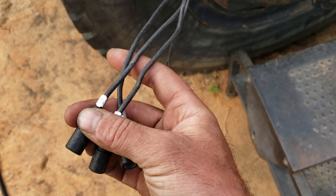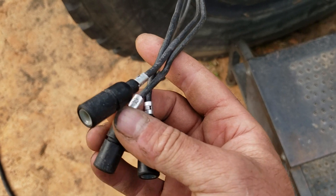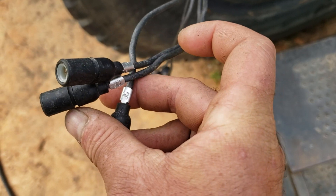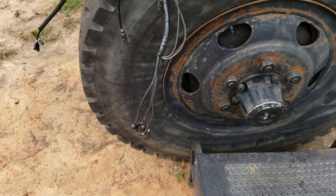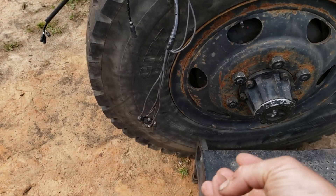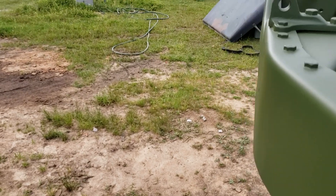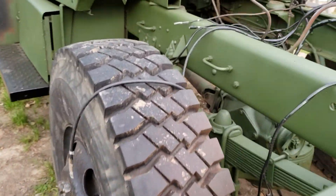What we have here is number 28, number 33, and number 36. We know one of those is going to be the fuel tank sender, one of them is going to be engine temp, and one of them is going to be oil pressure. So let's go over to where we know the oil pressure and temperature sensors should be on the harness.